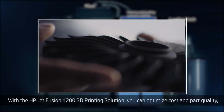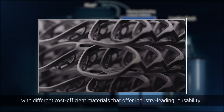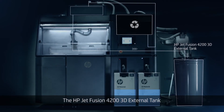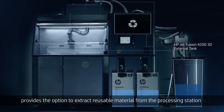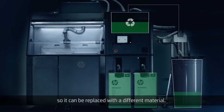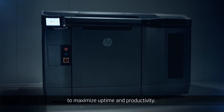With the HP JetFusion 4200 3D printing solution, you can optimize cost and part quality with different cost-efficient materials that offer industry-leading reusability. The HP JetFusion 4200 3D external tank provides the option to extract reusable material from the processing station, so it can be replaced with a different material. You can rely on HP's world-class HP 3D solution services to maximize uptime and productivity.